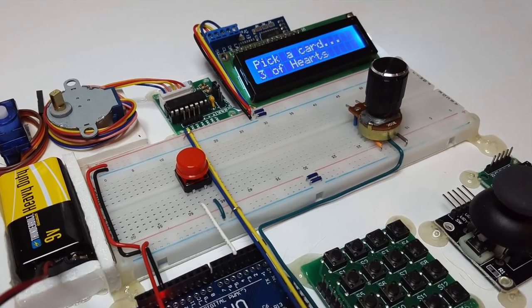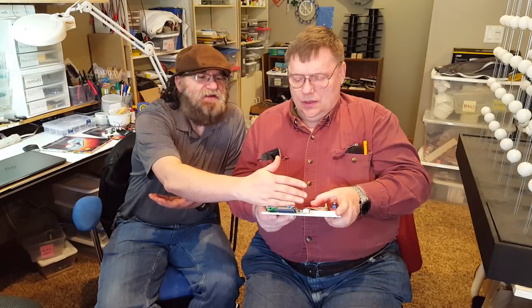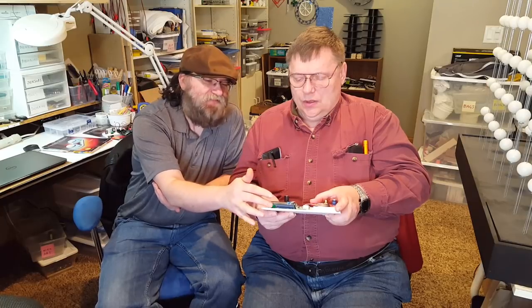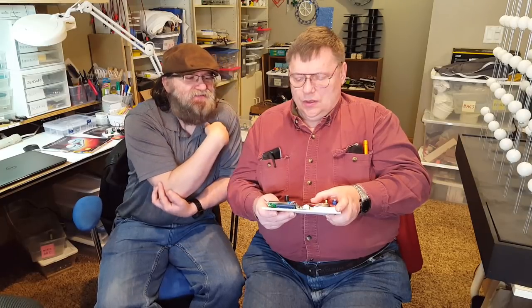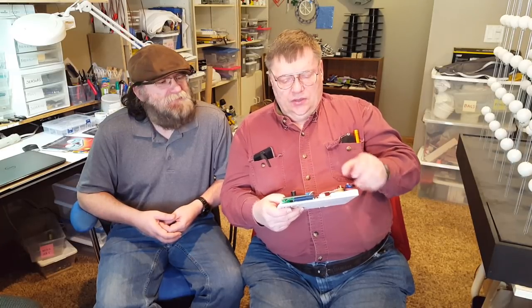I'll reveal the secret at the end of the video, but if you have a theory of how I did this trick please post it in the comments below. Here are some theories my friends came up with: we thought about the refresh time, but that was just a flaw in the LCD taking longer for longer words. The letters don't change, the font doesn't change, the text isn't lighter or darker.